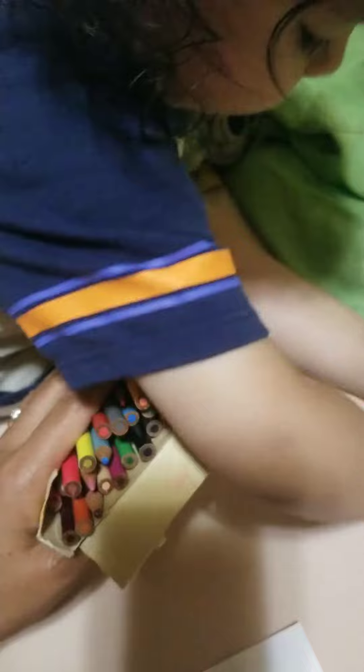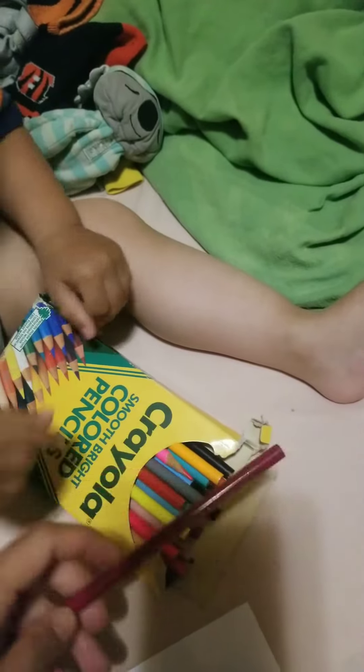Almost there, good job! What color is it? Brown? No, it's not brown — it looks like brown but it's magenta. That one — what color? Blue!